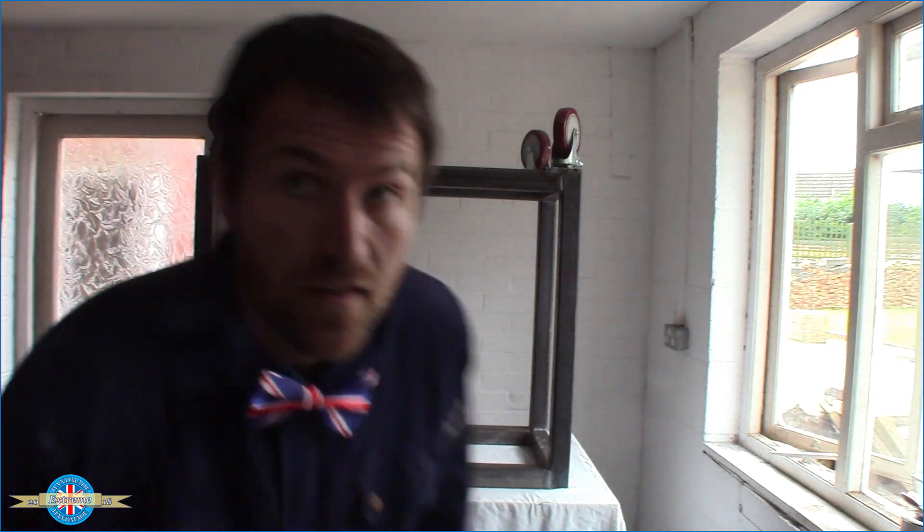There we go, the frame's all welded up. I'm going to put a couple of coats of paint on it now before I put the top on, because once the top goes on it's going to be a bit too heavy for me to move around. So paint now, then top.